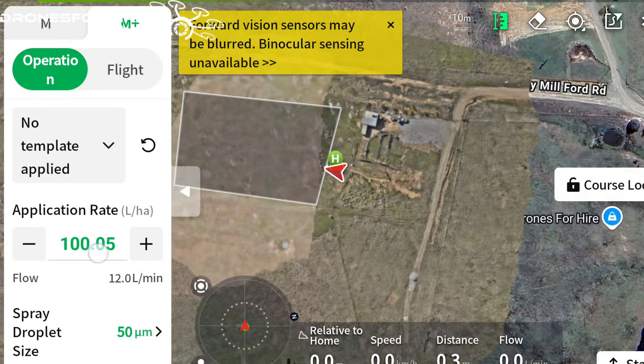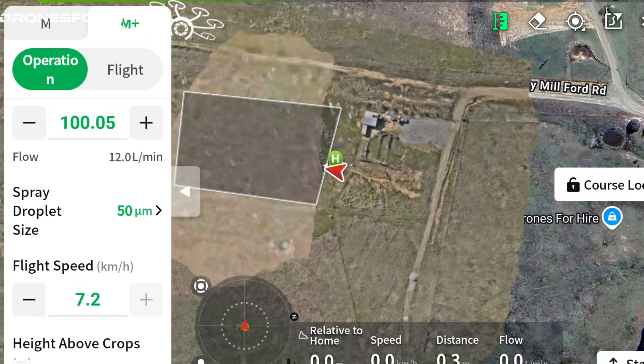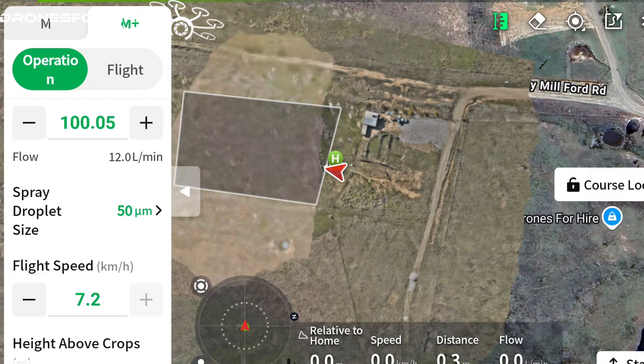The first thing we've got here is our application rate - we're going to go out at 100 litres per hectare. Note that the flow rate is set automatically, so it's put us at 12 litres per minute. Our droplet size we're going to go up to 50 microns. When spraying you're usually somewhere between 250 and 500 microns for most herbicide applications; maybe for fungicides and pesticides you might go down around 50 microns.